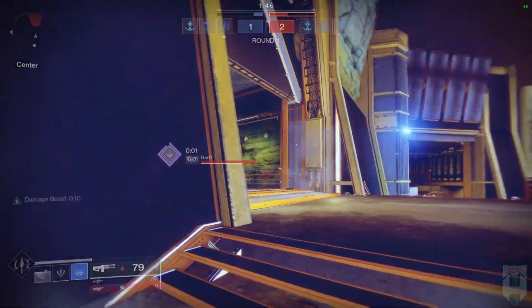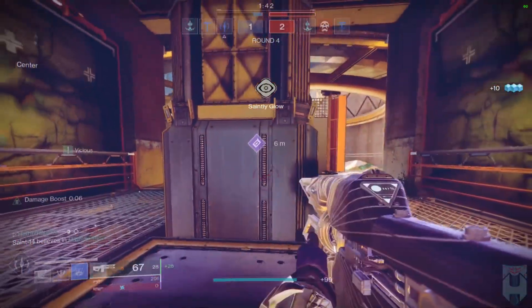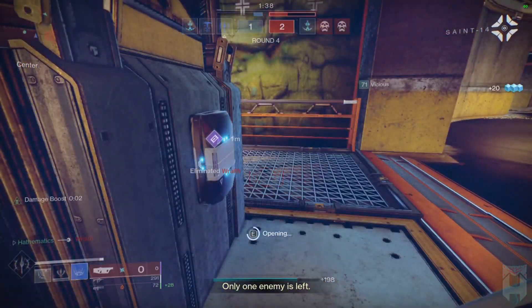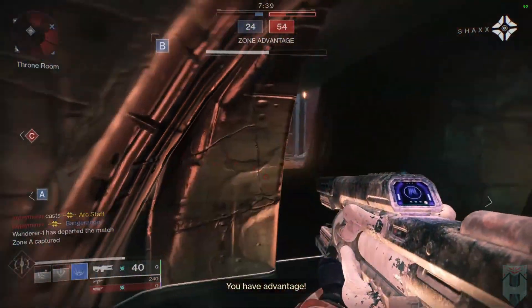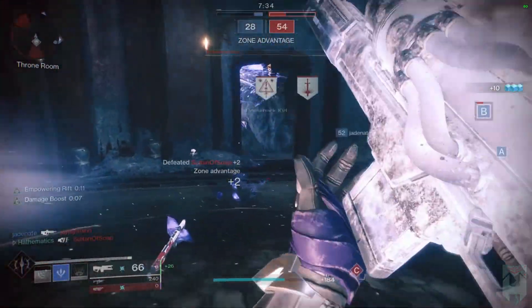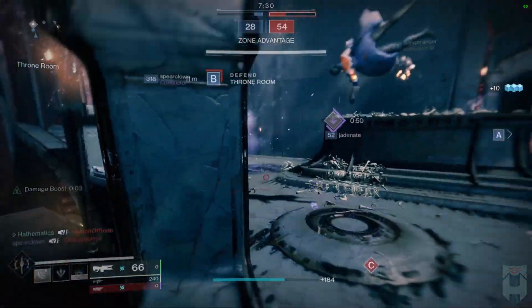Claws of Ahamkara is a solid third option and is something that some players could elect to pick over my choices. I personally would rather have better recharge rates for all abilities versus just gaining a second melee charge. If Claws also buffed melee recharge rates or had any other perk, it would be a serious contender for the best exotic selection. However, since it's just the second melee charge, you can do better.